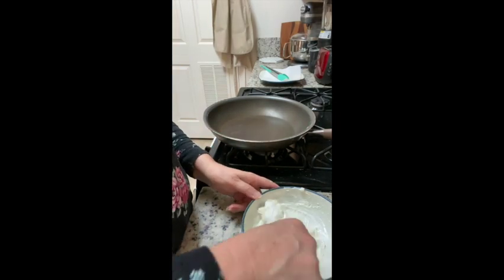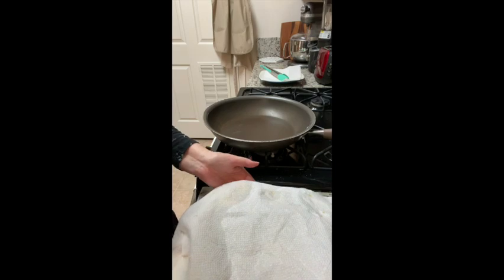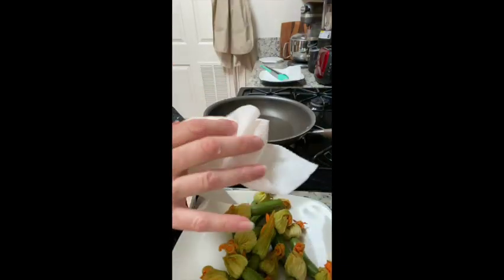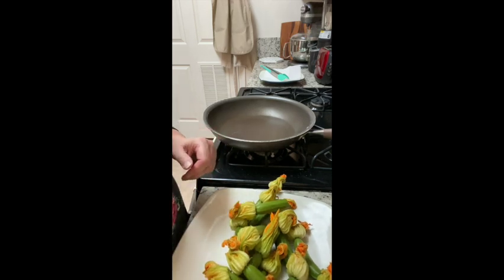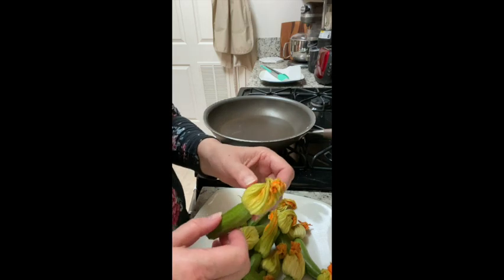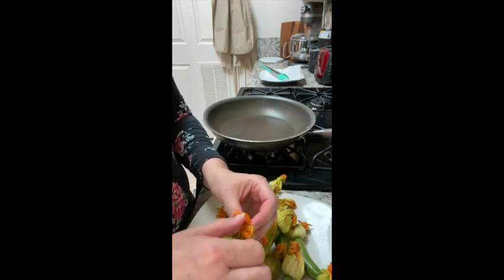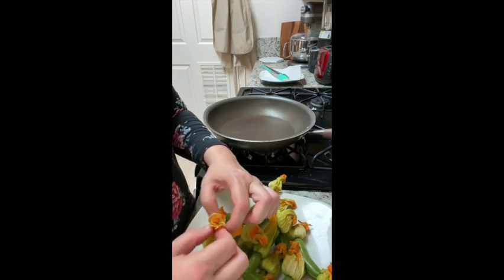After you've mixed this all up, bring over your squash blossoms. Roll the paper towels off, make sure no bugs are crawling — if there are, rinse and pat dry again. Very carefully, we're going to fill the flower blossoms. Take the flower and very carefully pull it open a little bit, because you need an opening to put the cheese filling into.